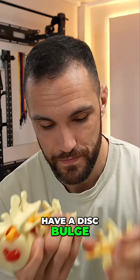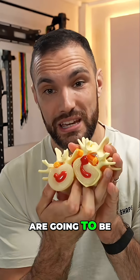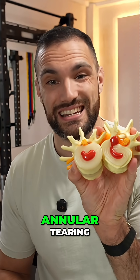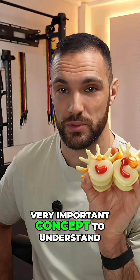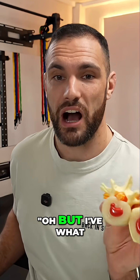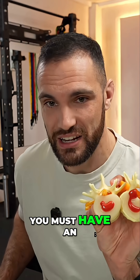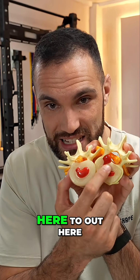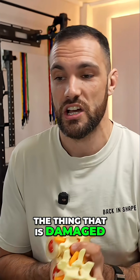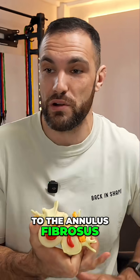When we have a disc bulge or a disc herniation, these by definition are going to be damages to the disc involving some degree of annular tearing. It's a very important concept to understand, because sometimes people think — if I've got a herniated disc but also some annular tearing — no, you must have an annular tear. For this disc material to go from in here to out here, it's gone through something, and the thing it's gone through is the thing that is damaged. If you've got a disc injury, it's par for the course that you have some element of damage to the annulus fibrosis.